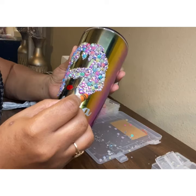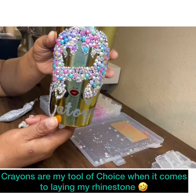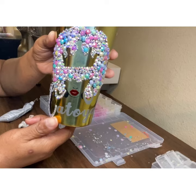The other video was very detailed and showed everything — I'm really hurt by it being deleted — but I did want to go ahead and post this video since I did the cup for the purpose of showing you guys how to do it. I'm taking a crayon; this is what I use to lay my rhinestones on all of my bling items. I use a crayon just because it is simple for me.